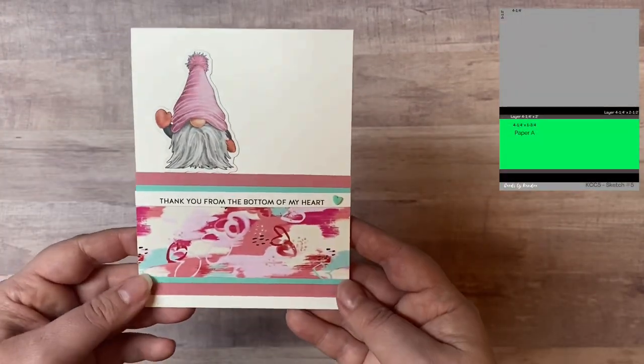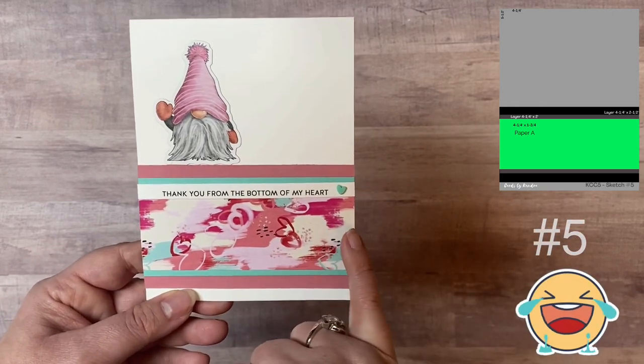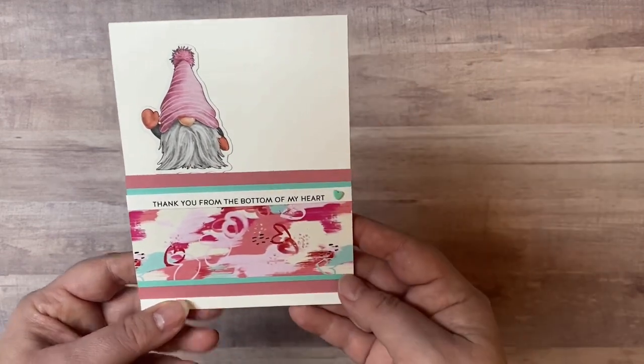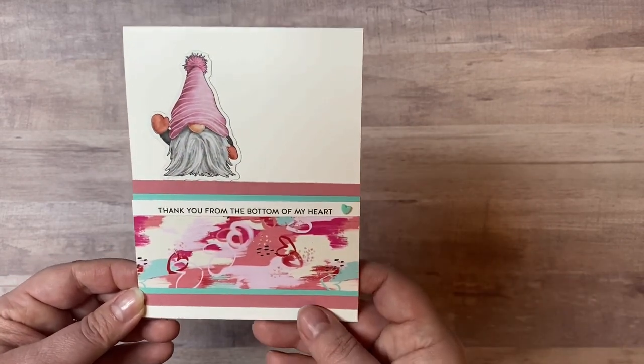Here is card sketch number seven — all of the card sketch numbers are shown in the top right-hand corner. This one says 'thank you from the bottom of my heart,' so I could use this as a thank you card, with that cute little gnome there.